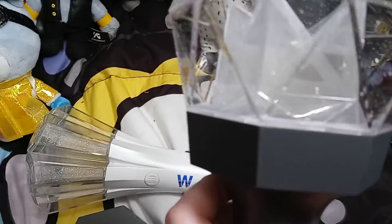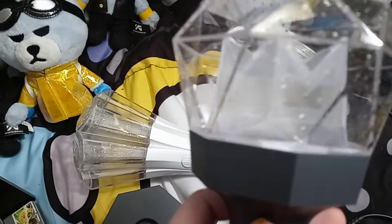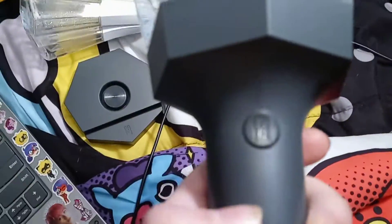This is the lightstick. It has the Monsta X logo there. It's got an M, and it's got an X right there, and another X there. It's got two M's, two X's, and a logo.